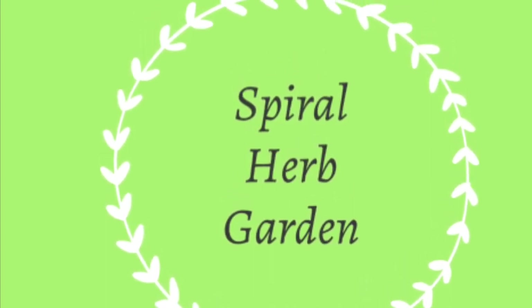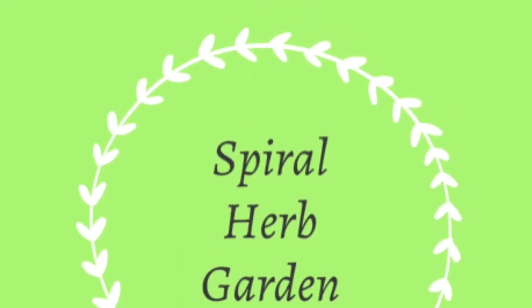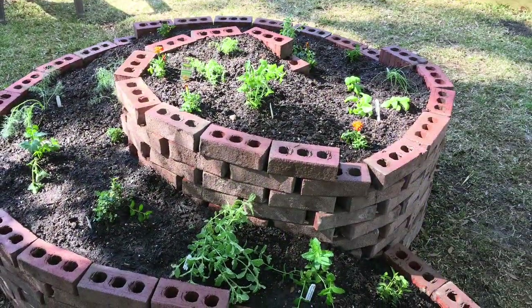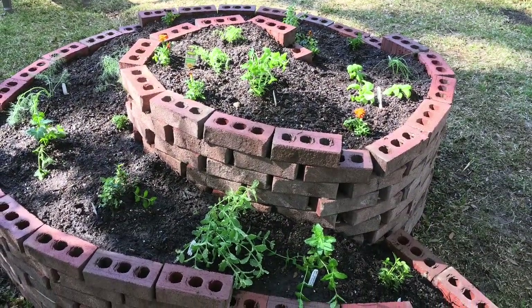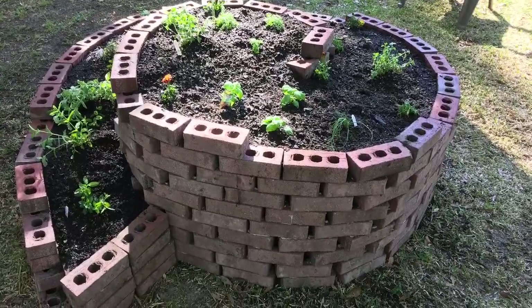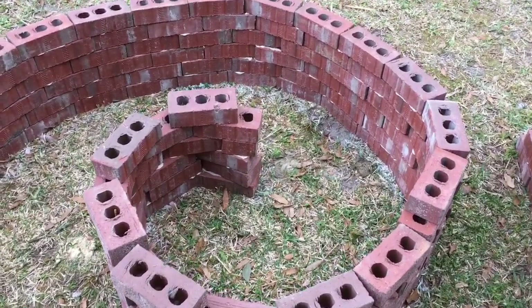Welcome to Mimi's Home and Garden. Today I'll be showing you how I created a spiral herb garden in my own backyard using bricks that were given to me by a good friend and neighbor who didn't want them anymore. I saw this idea on Pinterest a couple years ago, and once I got the bricks I thought, I've got to make this.